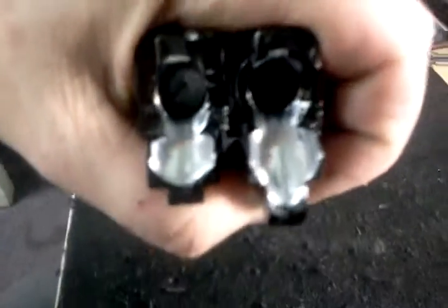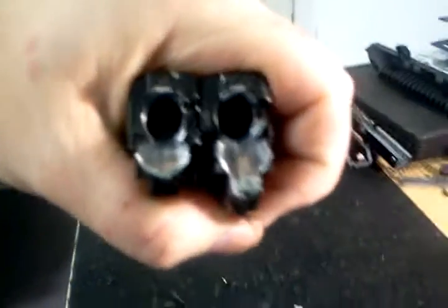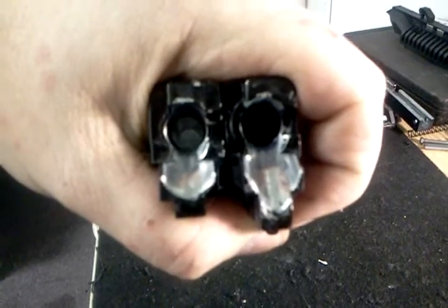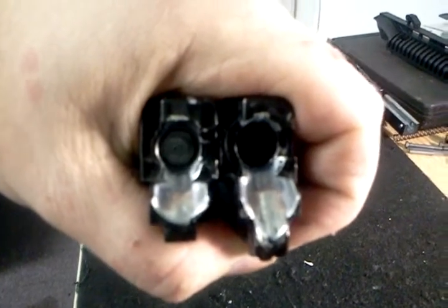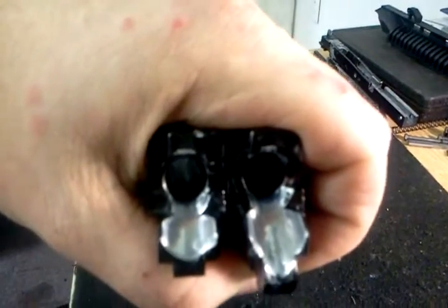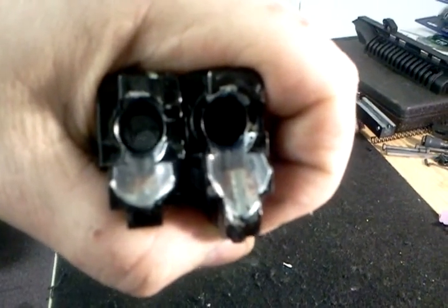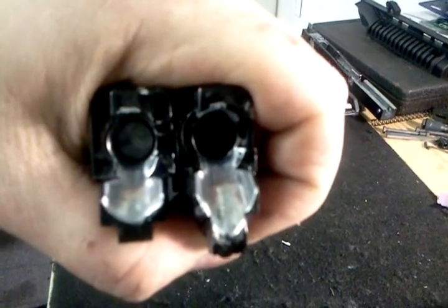If you look here, the first thing you notice is they're the same ramp, but the one on the right is a longer feed ramp and it's more of a slope heading in. The one on the left I've modified — I ramped the barrel so it's smoother heading into the chamber. But as you can clearly see, there's a visible difference.